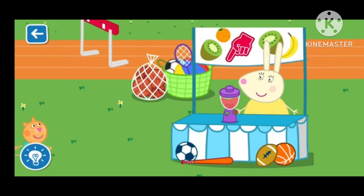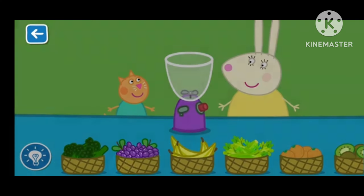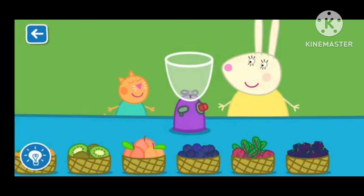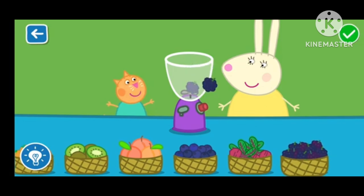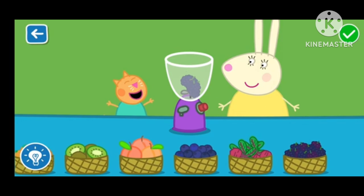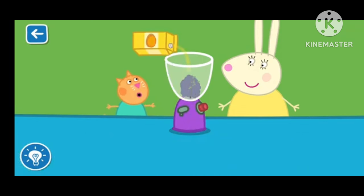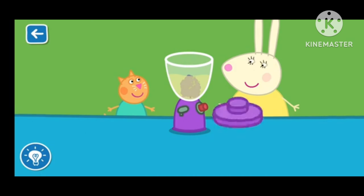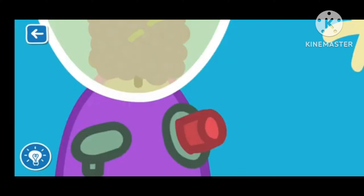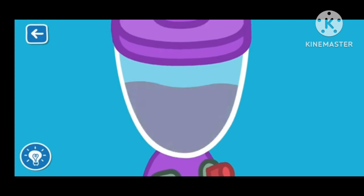Let's make a smoothie with Miss Rabbit. Drag the ingredients from the list into the blender. It is really coming together. You are doing brilliantly. Wonderful! Put the lid on — Miss Rabbit will now blend your smoothie. The blender is very loud!